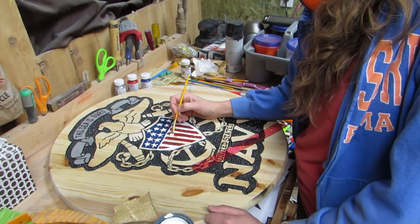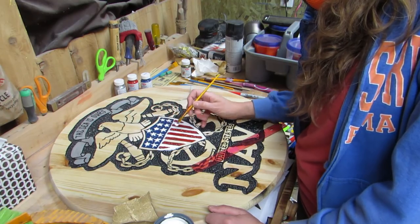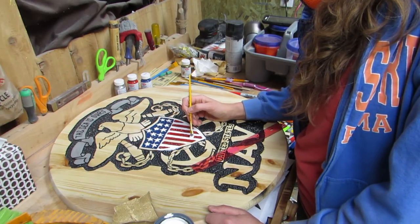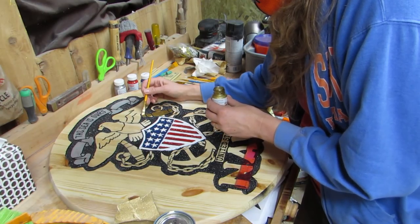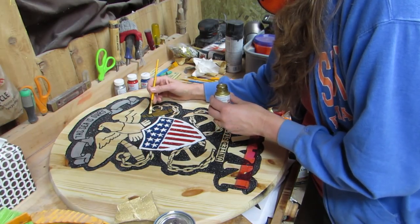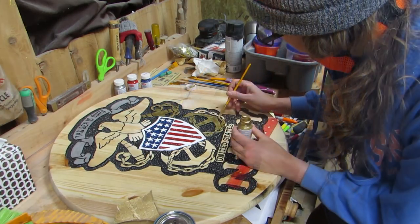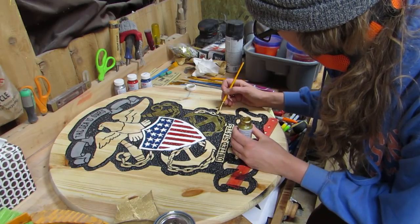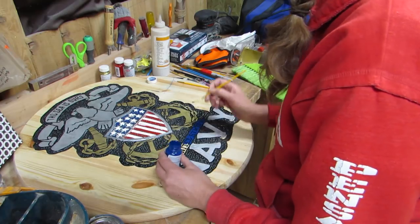While I was painting with the white I started to think about how I could make the stars look better. Then I also used some gold paint. I painted over the outer edge of the shield with silver and finished painting everything up.